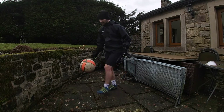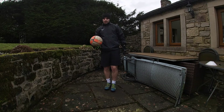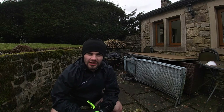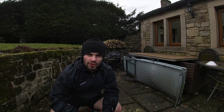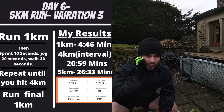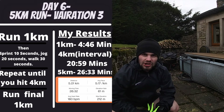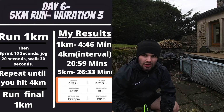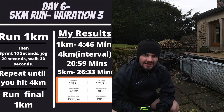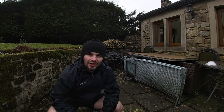Now time for the run. That's going to do me for the football session. It's now time to get into the 5k, which is going to be interval training, or fartlek training — whatever you want to call it. We're going to do one kilometre warm up at a fairly decent pace, then three kilometres worth of sprinting, jogging, and walking. We are going to sprint for 10 seconds, jog for 20 seconds, walk for 30 seconds. Let's get into it.